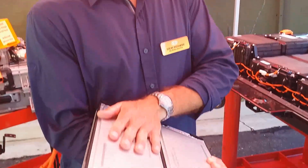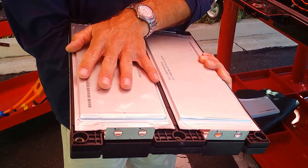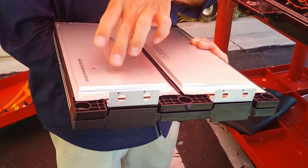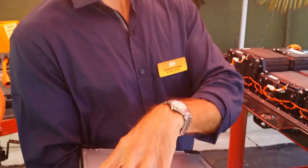Another cool thing about this cell is that it's really high energy, or high energy intensity. As a measure of energy per kilogram, this cell is one of the state-of-the-art leading cells in that measure — it's 200 watt hours per kilogram. There are maybe one or two other cars in the market that are a little bit ahead of this.